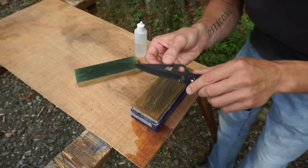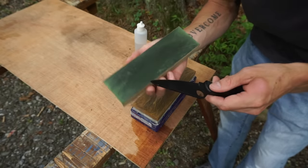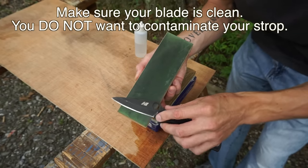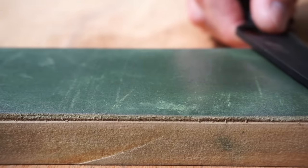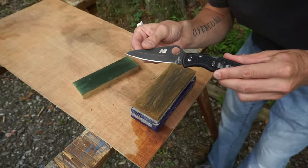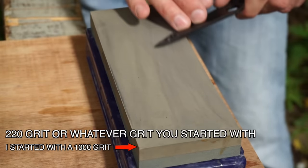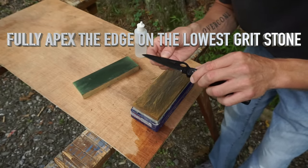Another really simple and probably the easiest way to check whether or not you've fully apexed or formed a burr is to just take it right to the strop off of your coarsest stone. We can go right from a 220 grit stone, clean our blade off, get all that 220 grit off of there, and take it right to a strop. Now if our blade is not sharp from our 220 or 400 after we've stropped — if it's not sharp enough to shave with — then you're not going to get a sharp knife progressing farther along the grits. We need to go back to that low grit stone and work it until we fully apex our edge. At that point we can move on and progress through our grits after we've achieved a sharp knife on our lowest grit stone.